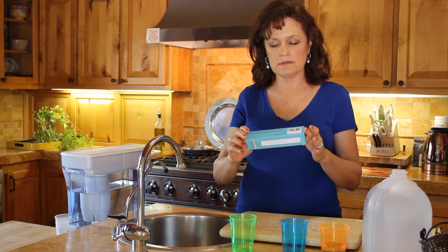Hello, I'm Marybeth McDaniel Zellen, daughter of Dr. T.C. McDaniel, and today we're here to talk about our TDS meter — total dissolved solids.